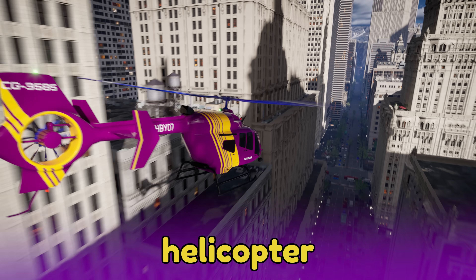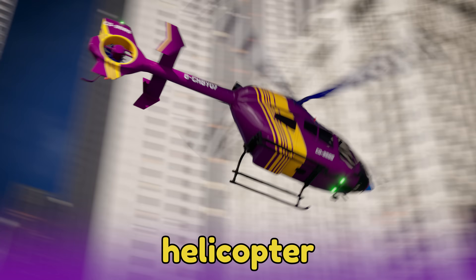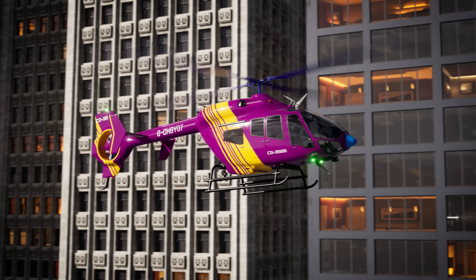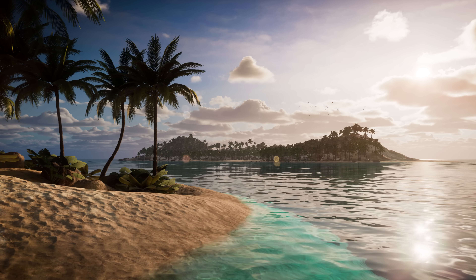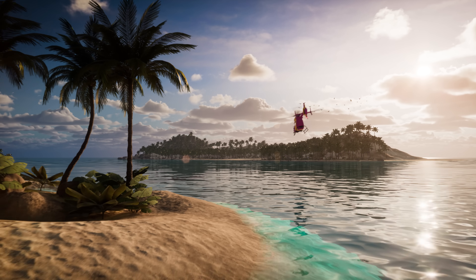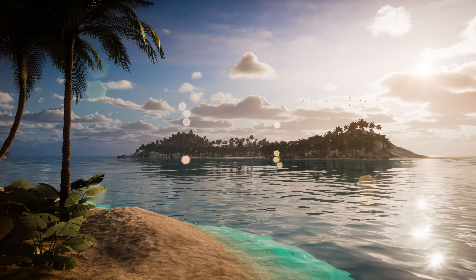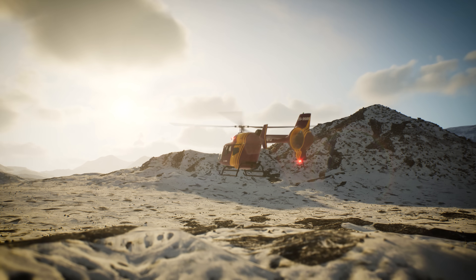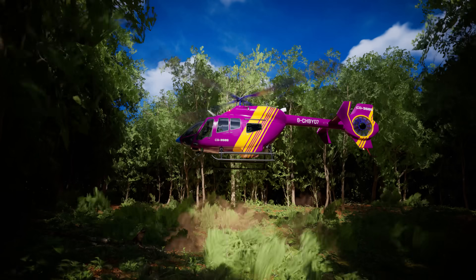Have you ever seen a helicopter flying in the sky? They are amazing flying machines that can move in any direction and even hover in place. That makes them very useful in quickly getting to places that other vehicles can't reach, like remote islands, way up to the tops of mountains, and other places that don't have access to roads.